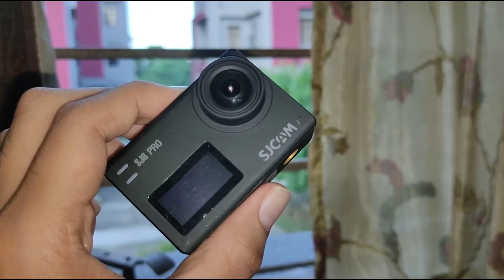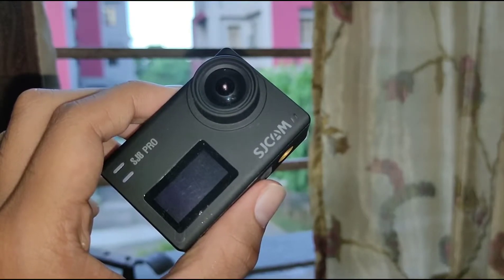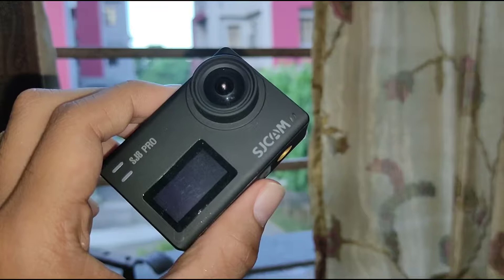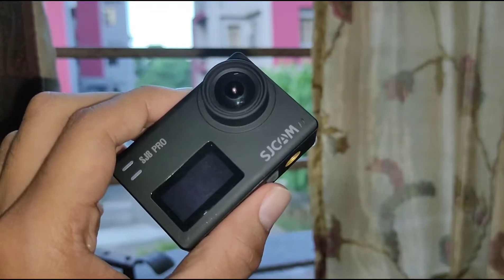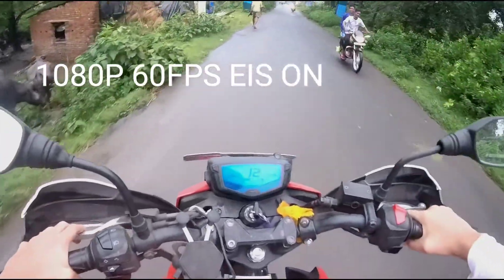I personally shoot in 1080p. I have already shot some footage and I am going to share those videos with you so that you get to know how this camera performs. I'm going to be uploading that — and this is cool!